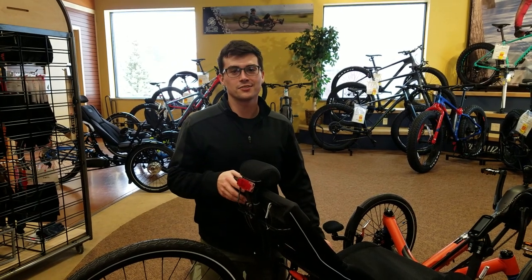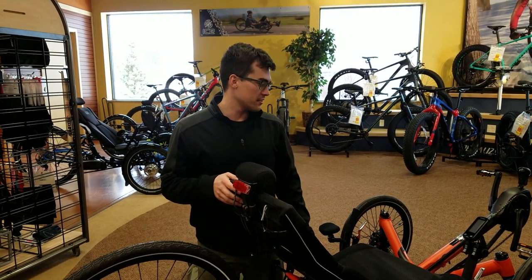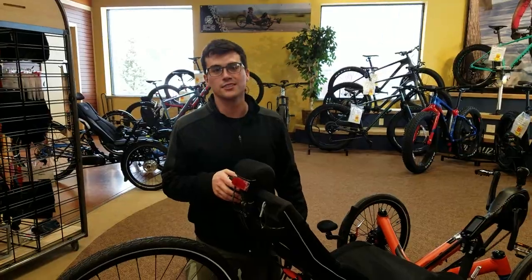Hi, my name's Shawn. I work here at the Hostel Shop. We've got a Scorpion FS here and we're going to show you how to fold it.